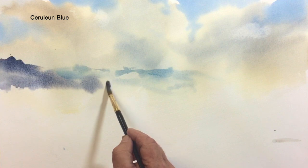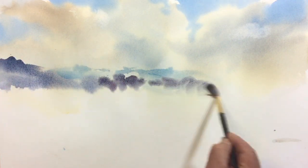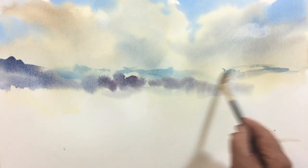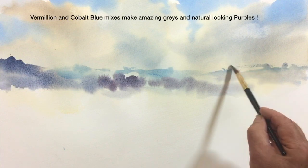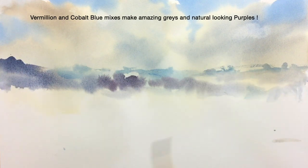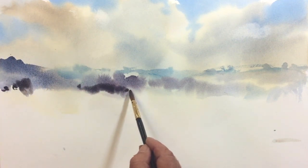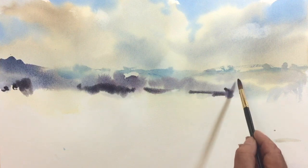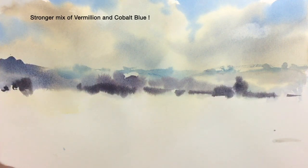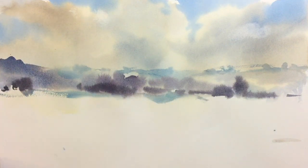My palette has changed somewhat — I'm using a vermilion and cobalt blue mix for my dark, and later on a burnt sienna. I'll try and explain the colors as we go along. Here you want to work rapidly and establish dark values. The dark values here in the middle distance are made from a stronger mix of vermilion and cobalt blue.